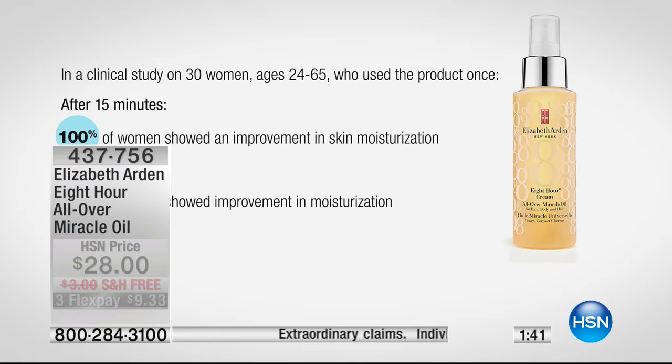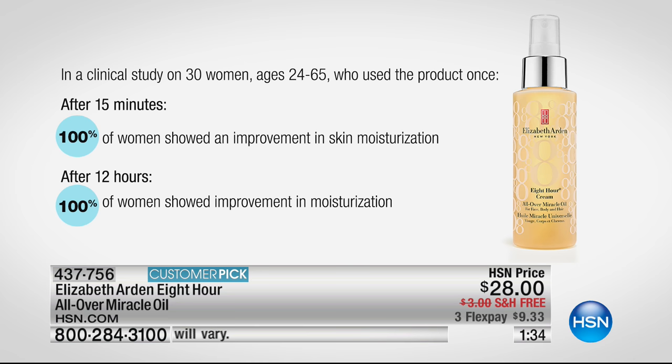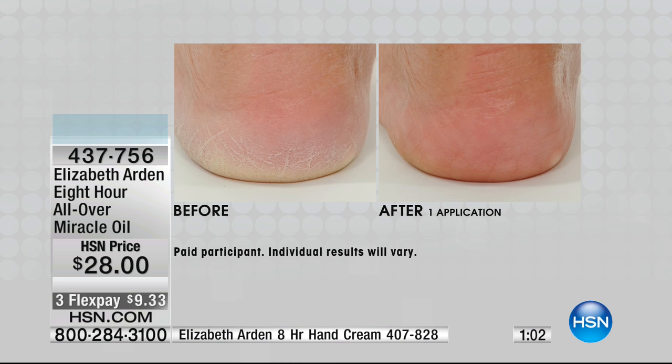Let's take a look at our clinical study again — these are the wows. After 15 minutes, 100% of women showed improvement in skin moisturization. It is colder outside, and our body needs that extra moisture from being inside with the heat and then going out into the cold. Miracle Oil is going to give that to you. After 12 hours — this is the kicker — 100% of women showed improvement in moisture 12 hours later. This is a luxurious oil that gives you the powerhouse package without feeling heavy or greasy. It's that smart oil — like a smartphone, it knows exactly what to do regardless of where you put it.